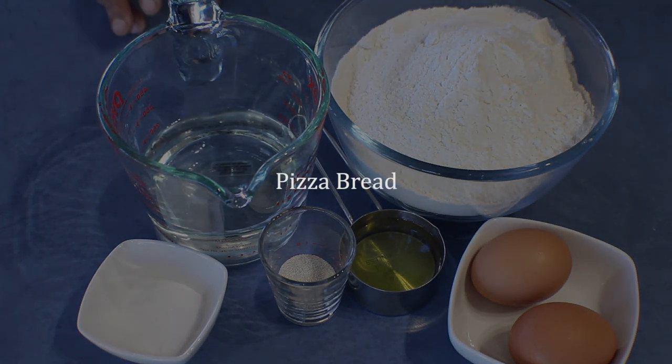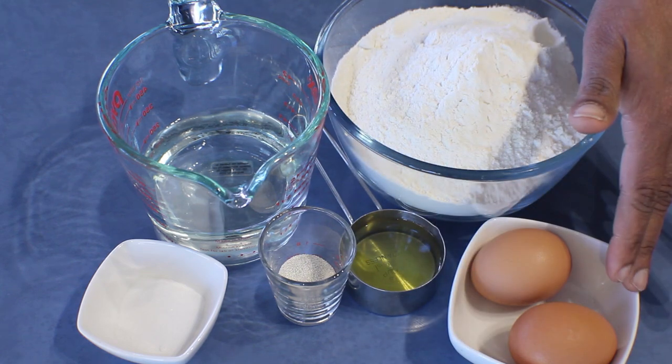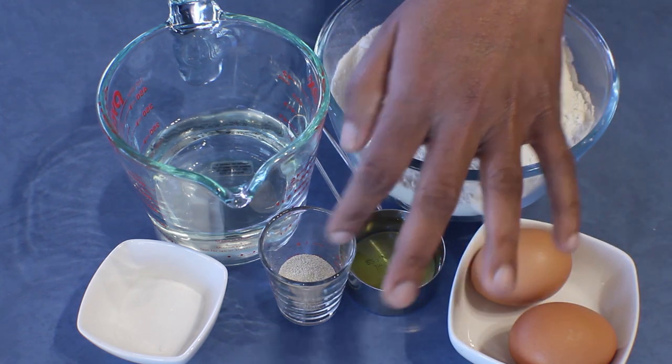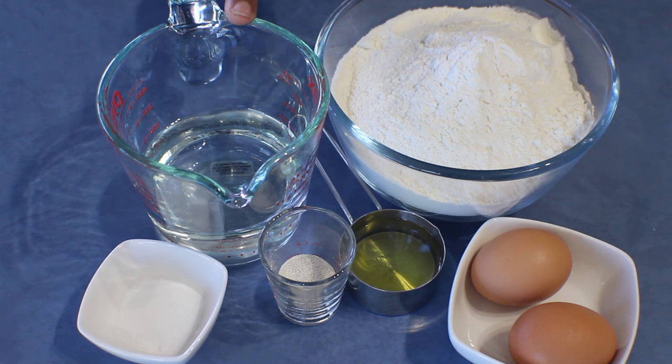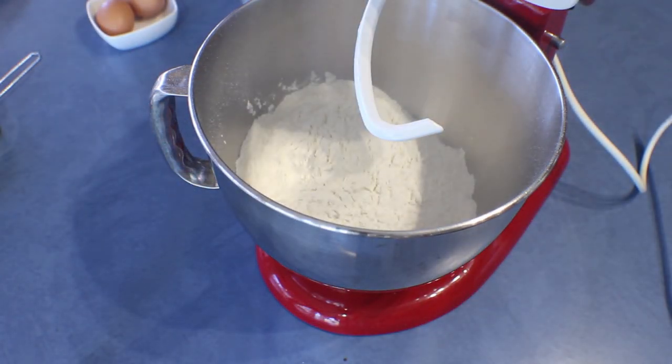Savoury breads are always nicer, and this is a famous Italian savoury bread — Italian pizza bread. For this recipe I am using 510 grams bread flour, 50 millilitres of olive oil, 2 eggs, 7 grams yeast, 7 grams salt, and 250 millilitres warm water. I am also using some other ingredients for the filling. I'll do the dough first and then show you the filling ingredients. Add the bread flour into the mixing bowl.